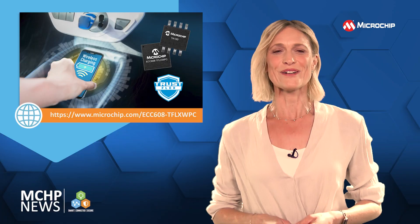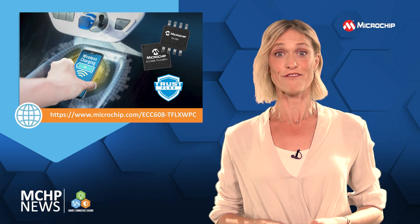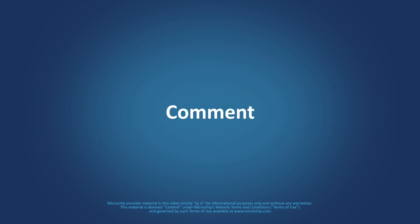For more information, contact your Microchip representative and check out our social channels. Be sure to hit the bell notification so we can let you know when new content is available.